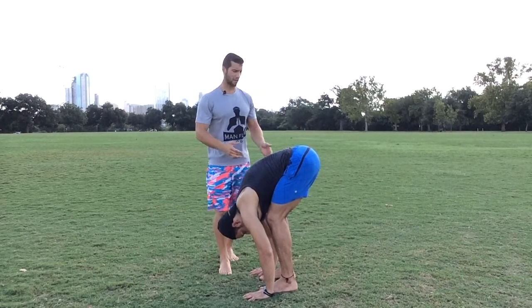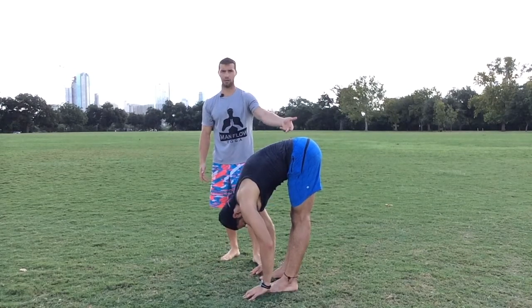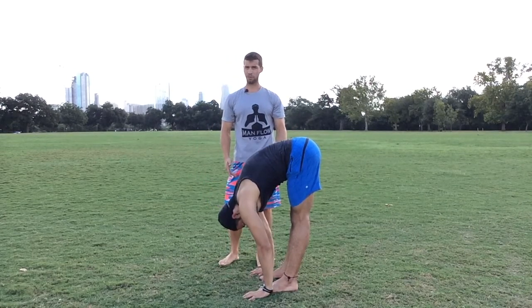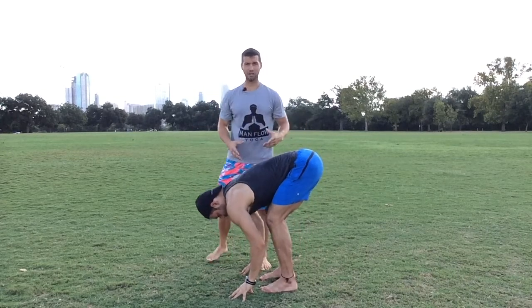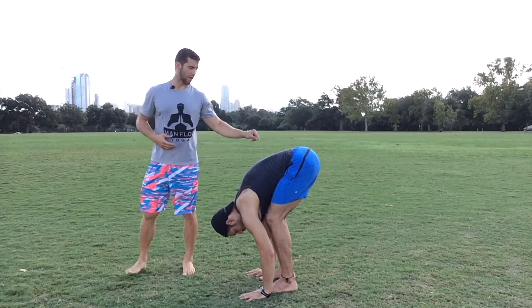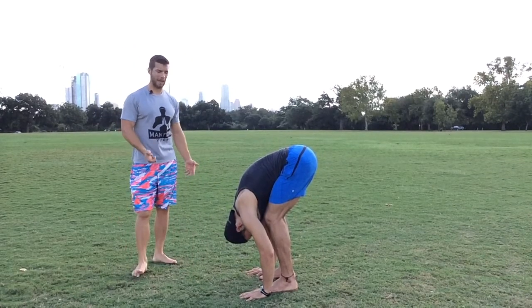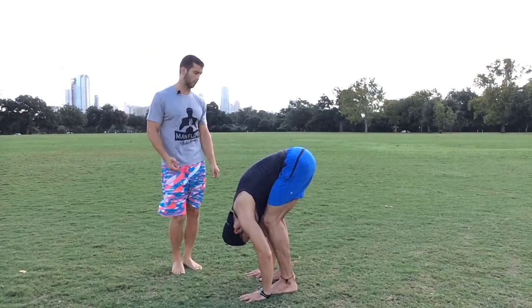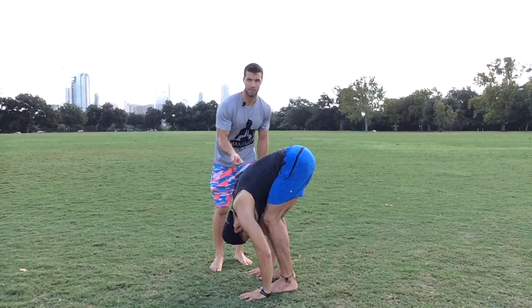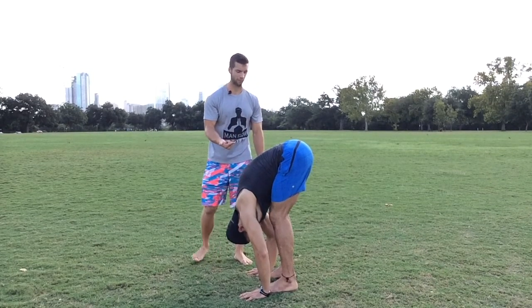When he doesn't do that — when he creates a little bit more space here — he's not getting as much of a stretch in his lower back. That stretch is more about the hamstrings. So for lower back relief, he's going to bend and then seal off that space between the core and the upper thighs. That's what's going to get your lower back pain relief. Once you have that, you can start to press up through your heels and get a little bit more flexible.